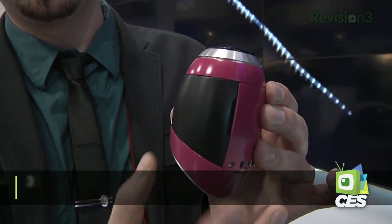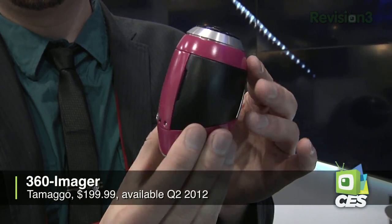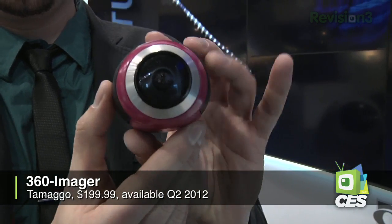Tamago has this interesting product here that they're calling the 360 Imager. What this does is take photographs, panoramas in 360 degrees, very simply with just the push of a button. The operation looks pretty dead simple.